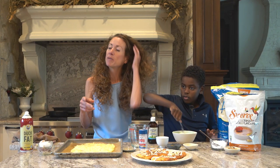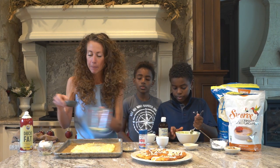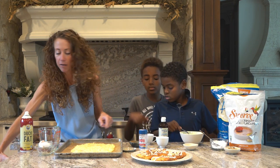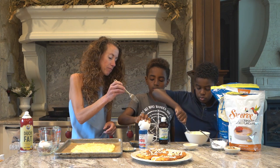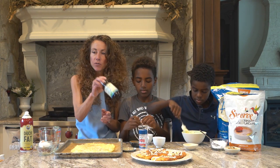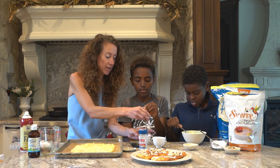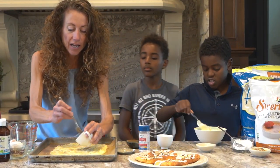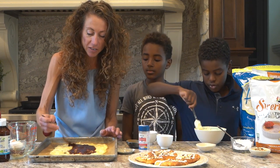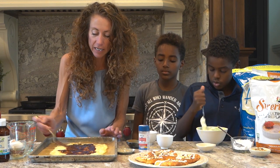So now we have the cinnamon roll filling: melted butter, two tablespoons of cinnamon, and sweetener stirred right in. If you don't want to use Swerve, you could use Stevia Glycerite — it's a non-bitter form of stevia, thick like honey. Once stirred, pour and brush this all over the dough so it coats almost the whole thing. This is that yummy cinnamon glazy goodness.